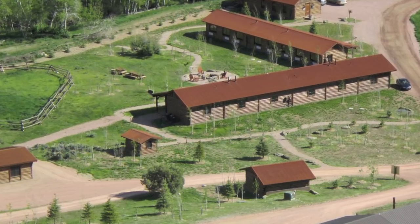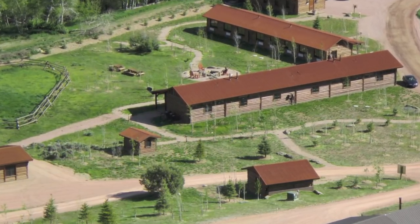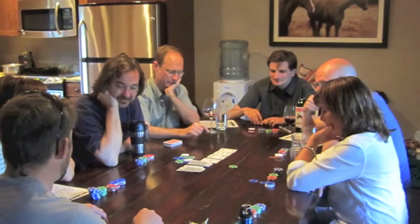Here's the artist camp from above. I'm part of a particularly jolly group. There are four visual artists, a novelist, a poet, and two composers. And while it was mostly work, there was some strenuous play.